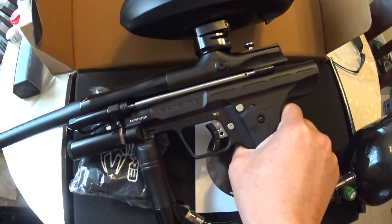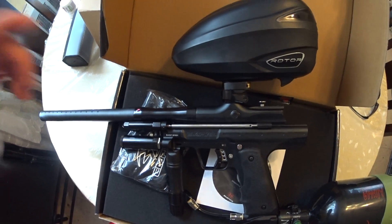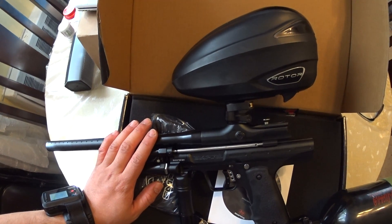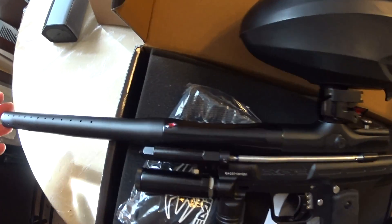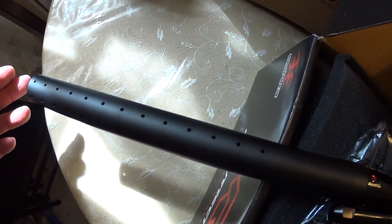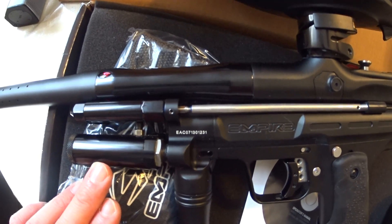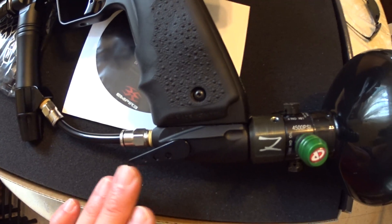Here is the marker itself in its current setup. If I really need high cap, I usually run my dye cam rotor with the high tower or high cap half so I can use more paint, but usually the standard rotor works just fine. This is the 685 two-piece barrel — that's the tip right there, it's 14 inches. You've got your three-way, your LPR, your HPR, your on-off ASA — it's a flip.